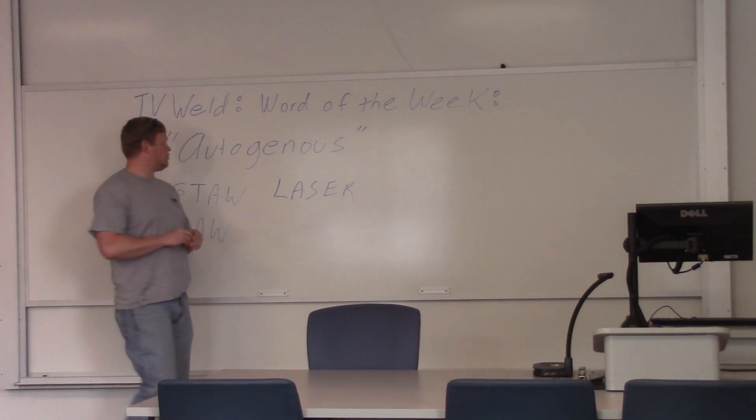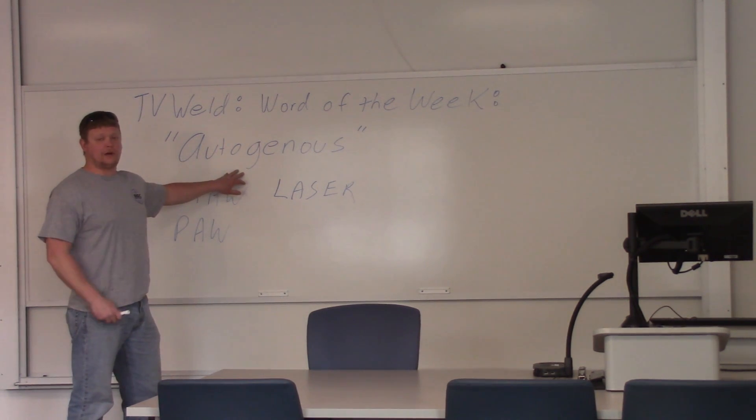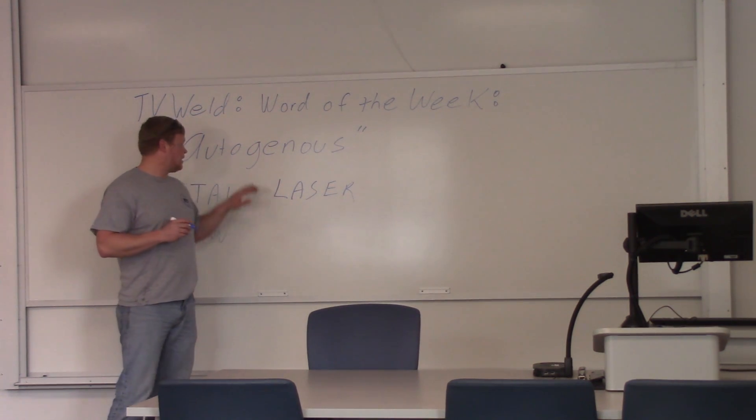This week's word of the week is going to be autogenous. We're going to do a quick video on what autogenous means. Basically, it means a welding process without filler metal. If somebody says to you, do this autogenously, and you don't know what it is and you're a person in the welding world, you're going to look a little foolish. So you're going to want to know what autogenous means.